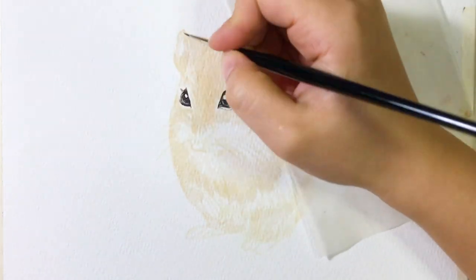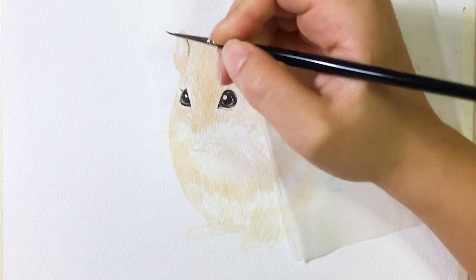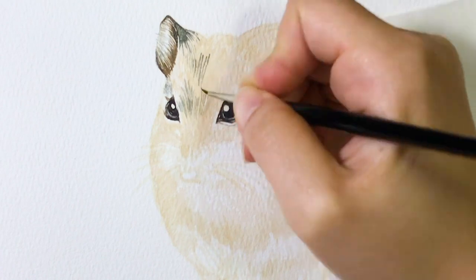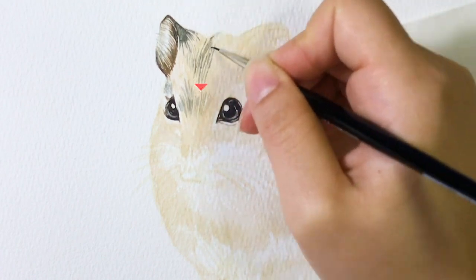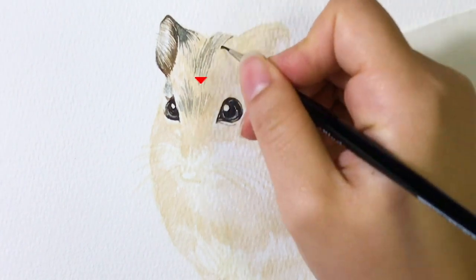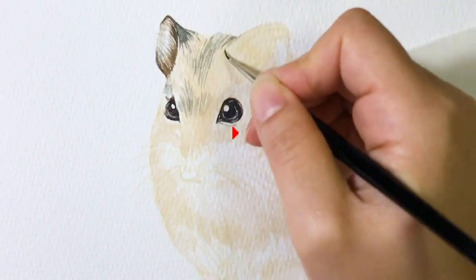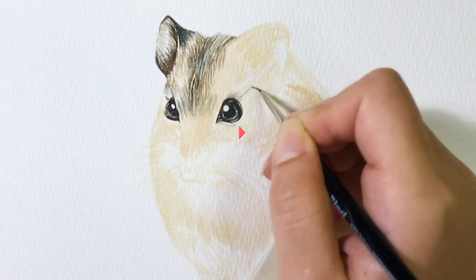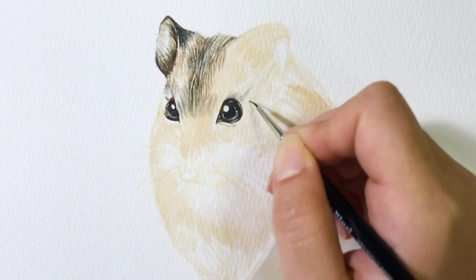I start painting the darker fur around the head using my number zero paintbrush. Notice where the direction of the fur goes — for example, the fur goes from top to down around the head, and around the eyes it goes from left to right. It's quite important to observe where the fur goes because it does affect your finished painting.